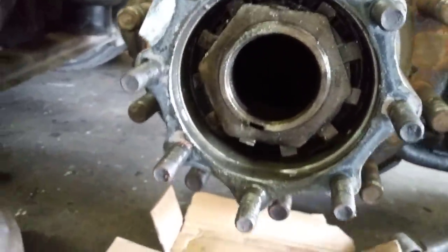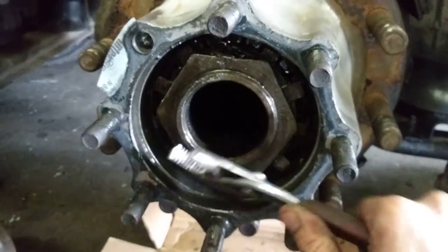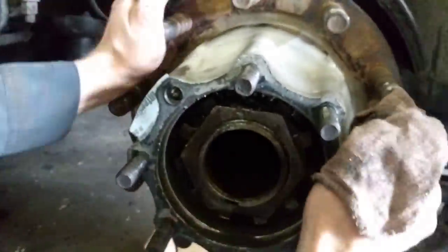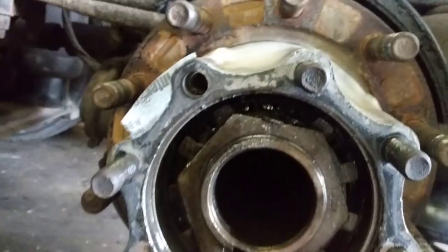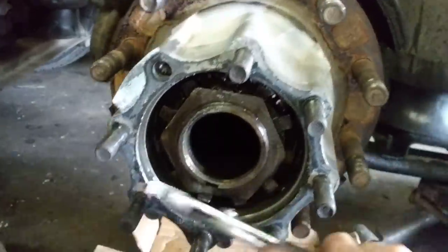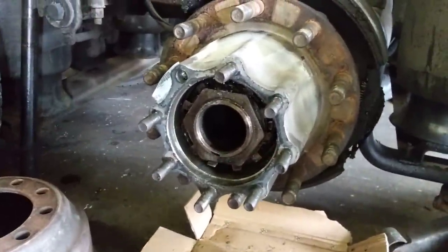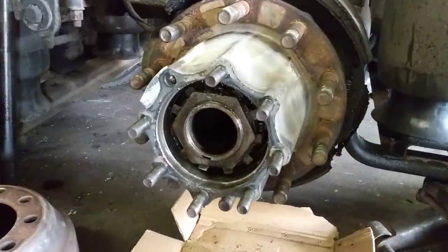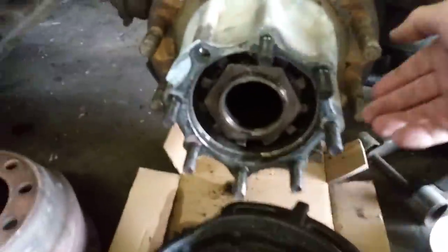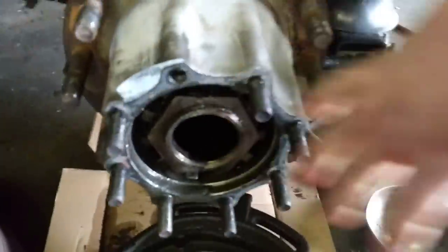The pins are down — see if you can turn it by hand. It appears that whoever put the bearing in and the seals didn't tighten down on the nut as much as it needed to, because as you can see right here, the whole hub is loose.